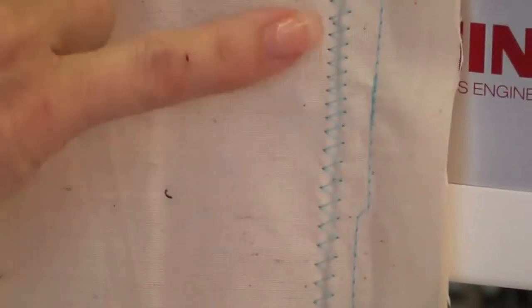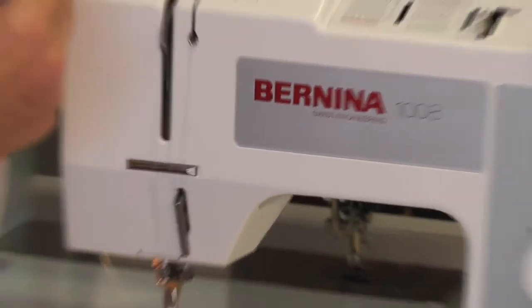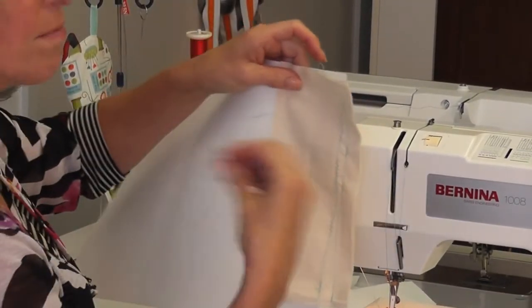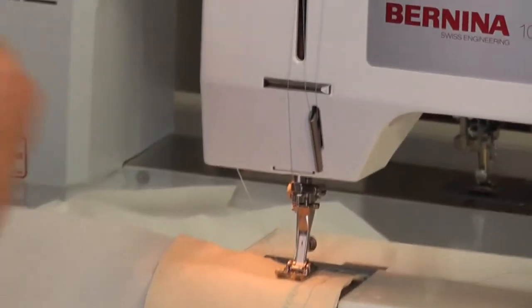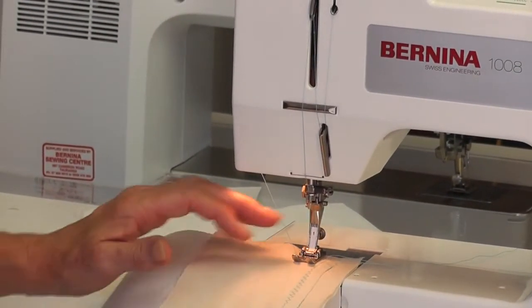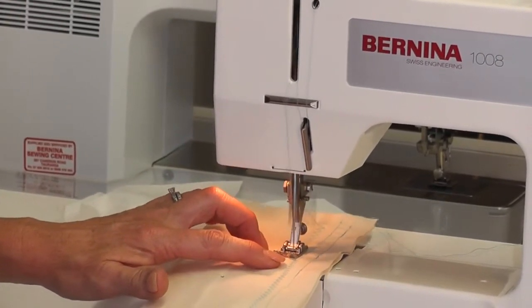You'll probably notice how this starts to pucker with a very wide zigzag on light fabric. Watch what happens when I put a bit of tear away behind there. This is called tear away stabilizer — when you put something firmer behind the fabric it gives the stitch better body.